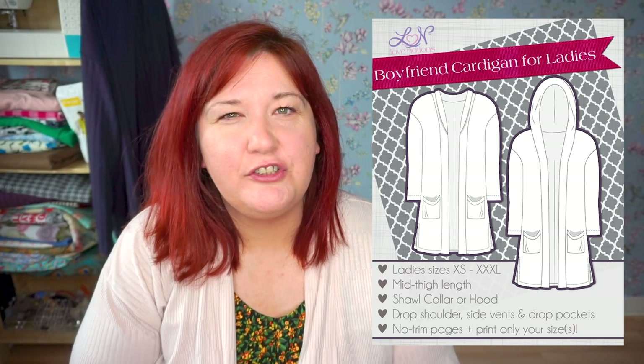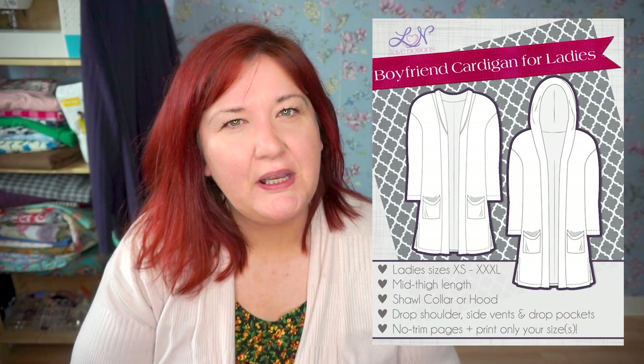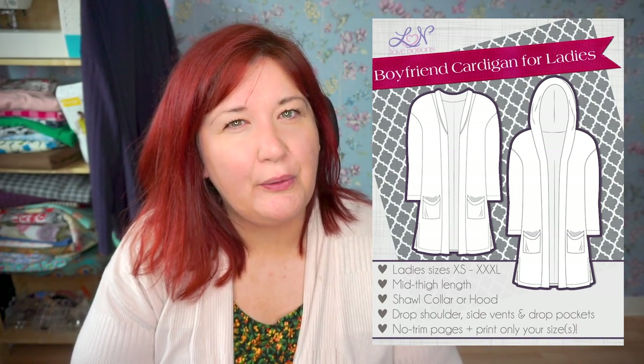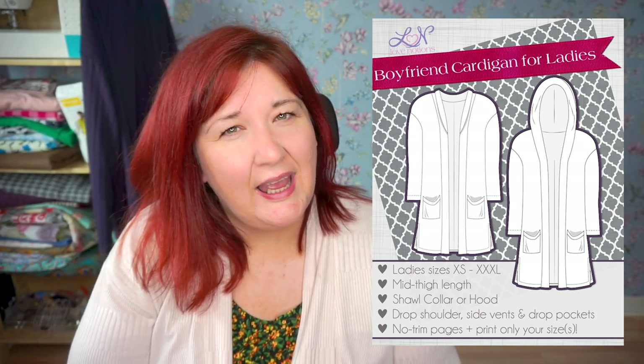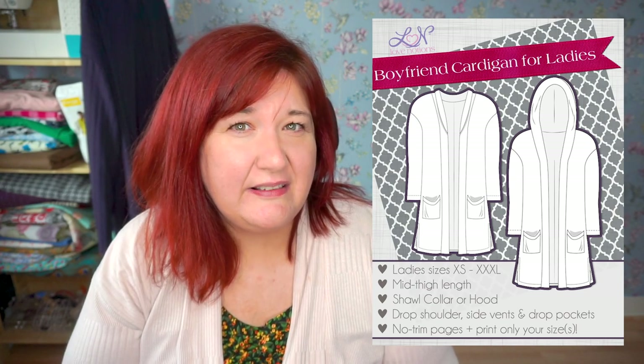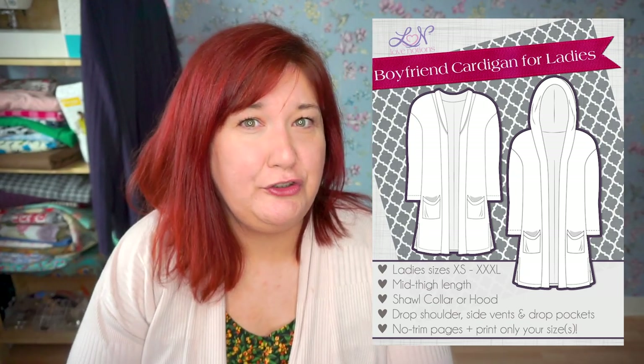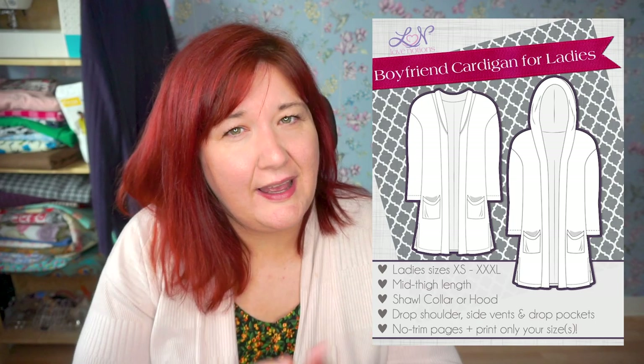A couple of other features: it also has a centre back seam, which is fantastic for shaping the back. So often with cardigan patterns they're cut on the fold, meaning there's no shaping in the back whatsoever. But this one has a seam down the middle, so they're able to shape it slightly, which means I don't have a pull of fabric in the small of my back like I often do with these types of patterns — so that's fantastic.